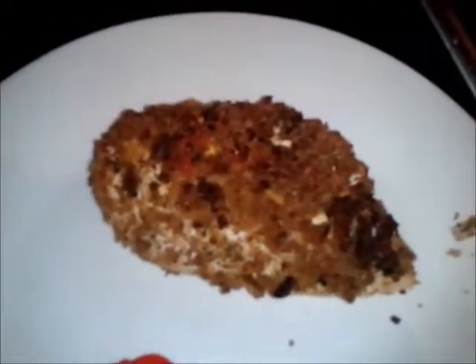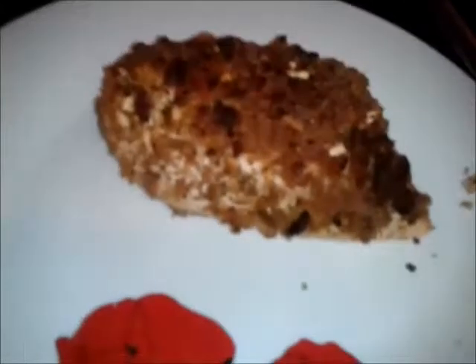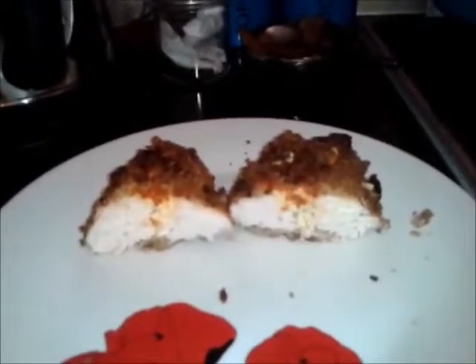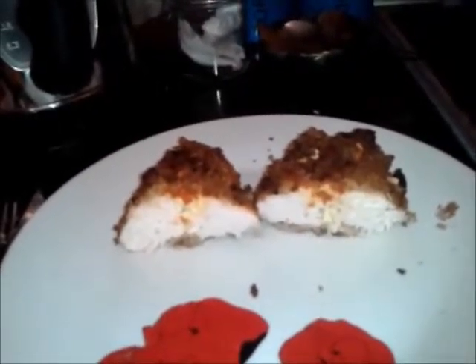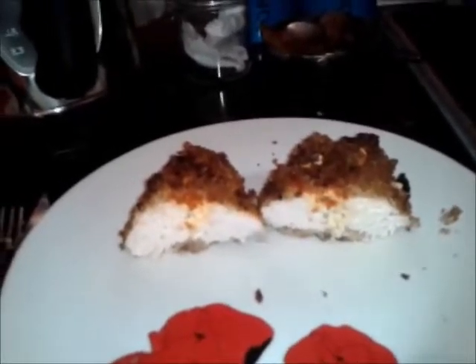Here are the finished products — one chicken Kiev on that side, another on that side, and two more in the fridge for a later date. They look fantastic. Let's cut one open and see how the inside looks. There we go — one garlic butter, feta cheese, and pesto chicken Kiev. Let me know if you make these yourself and tag me on Instagram. Like the video if you want to see more, comment below what you think, and subscribe for more videos. Bye!